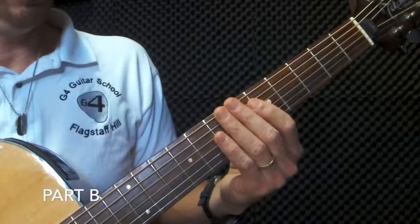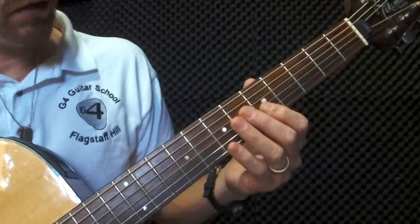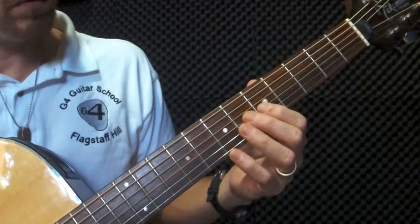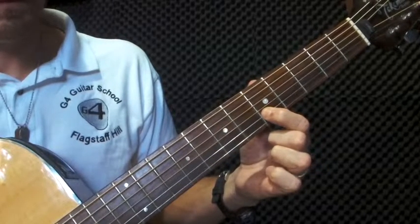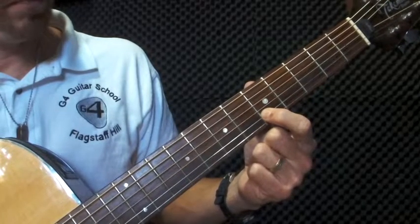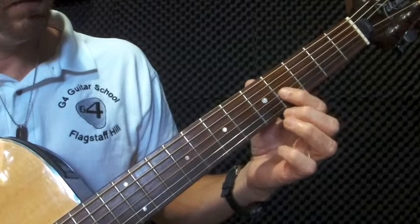Now part B. So in part B we're going to be looking at the last few notes. I'll just play part A so you remember how it goes. All right, so we ended up on that note. So next note, part B: we're going to start on string three, finger one, fret five.